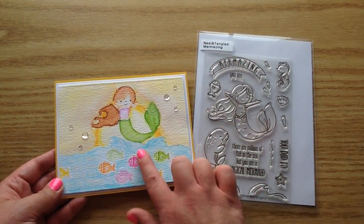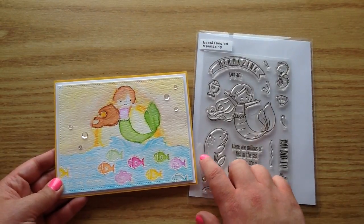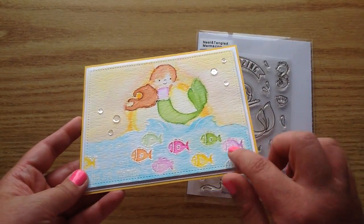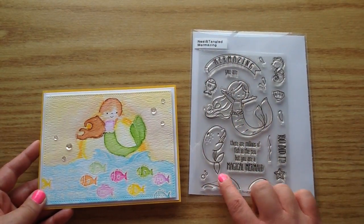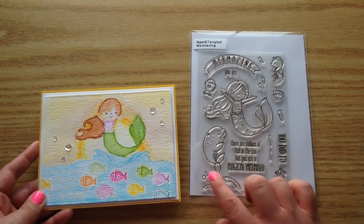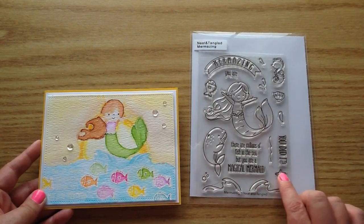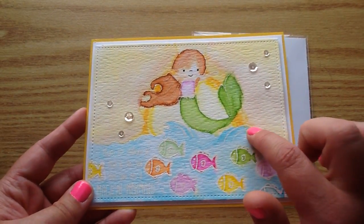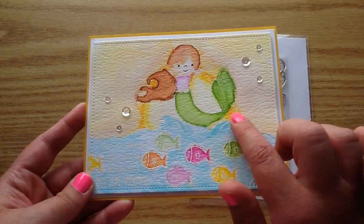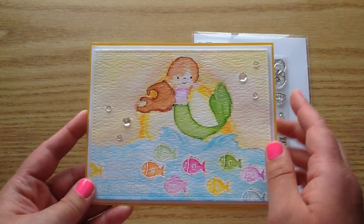It's so cute and it was the perfect opportunity to just watercolor a whole bunch of those sweet little fish. I have them swimming along, and I love this little wave or splash that you get with the set. It's just perfect for her to be kind of popping out of the water, so I used my white embossing to do that as well and have her kind of jumping out.